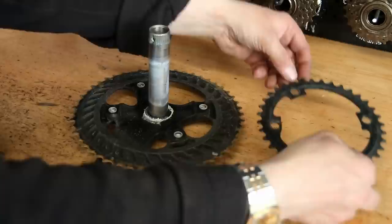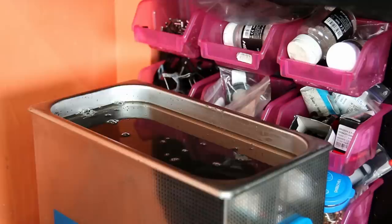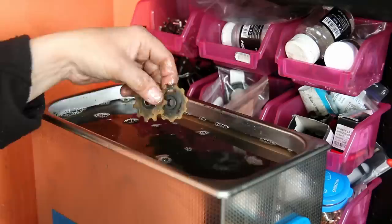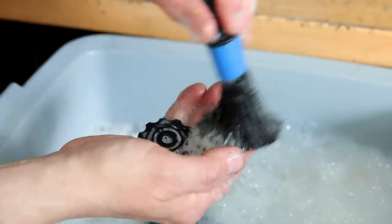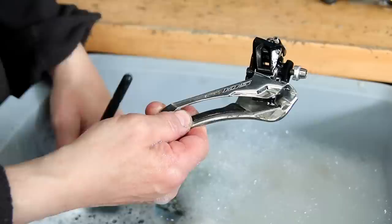We're now stripping everything down, deciding what goes through the ultrasonic cleaner and what doesn't. We don't put everything through — things like pedals with power meters or cadence sensors, and the crank arms themselves won't go through the degreaser. But we may put the chain rings through, as in this case. The ultrasonic cleaner uses a water-soluble degreaser. We're now washing these parts off ready for re-lubricating, making sure they're absolutely spotless before we lubricate and rebuild.